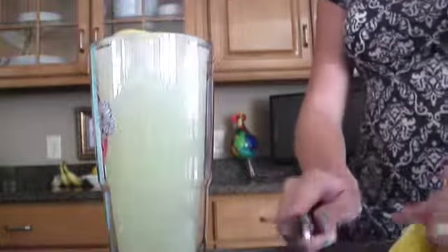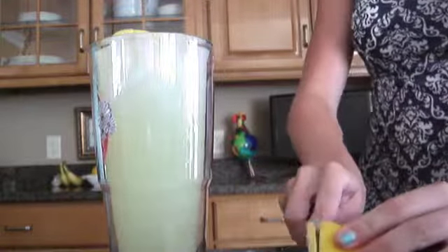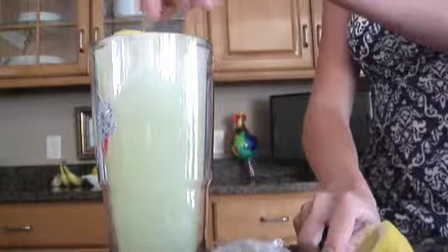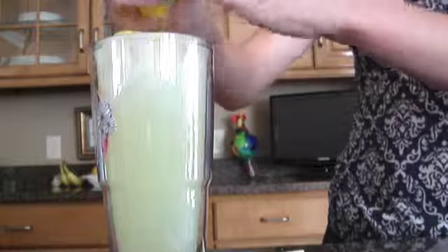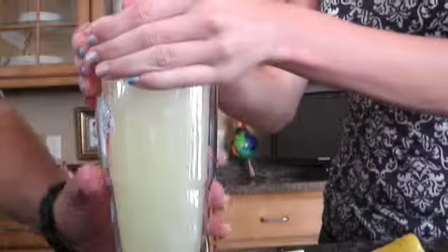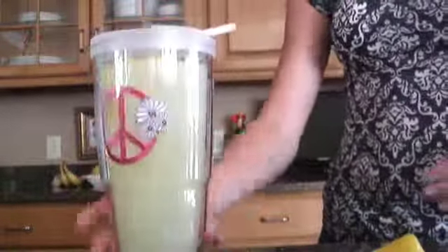Just stick the lemon slices right in. I'm going to cut one more and stick that in. Then I'm just going to take some lemon juice from the rest of the lemon and squeeze it in. And that is it — just stick a bendy straw in and you're all done!